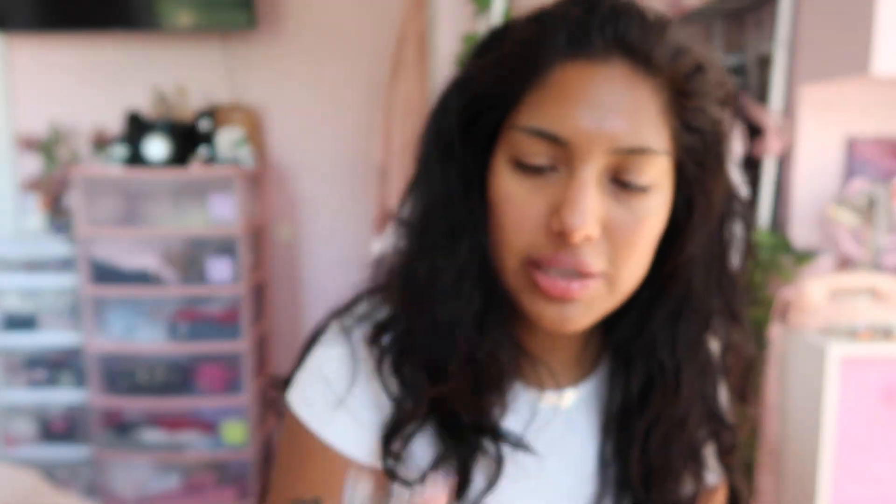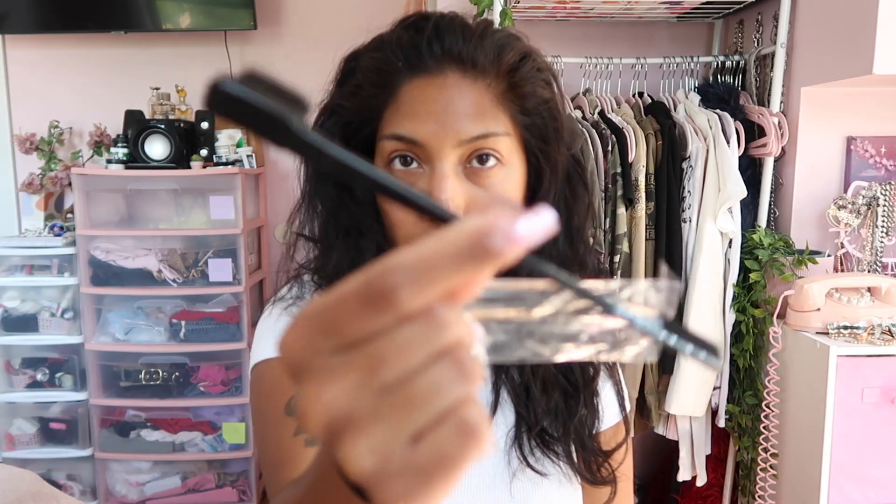They also sent me a few goodies. So we have a wig cap, some lashes — let me take them out of the pack. Comes in this cute little container. They sent me these pretty lashes, a wig band, and last but not least, a little edge brush.